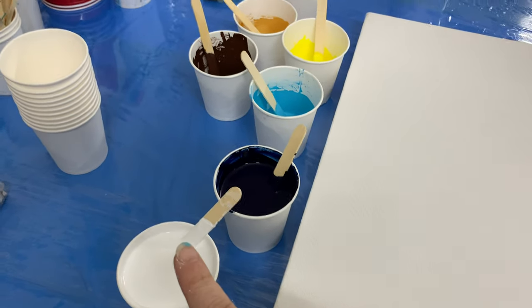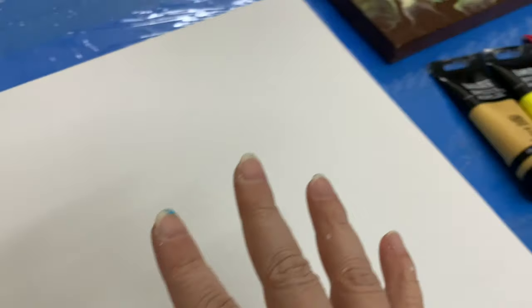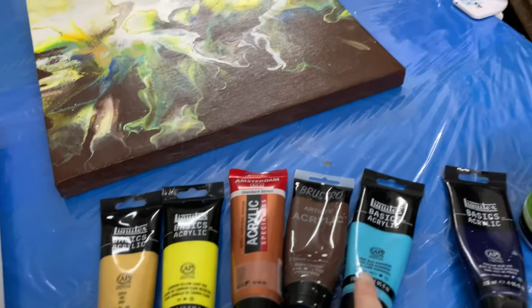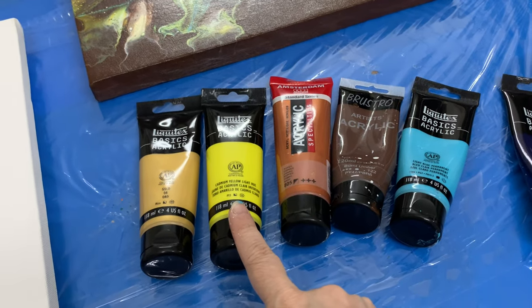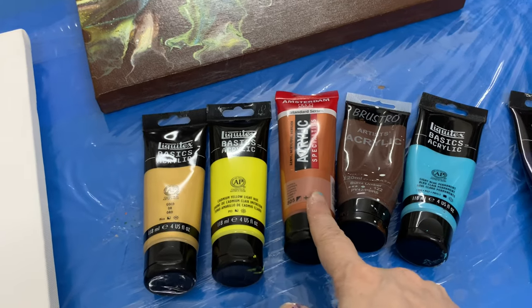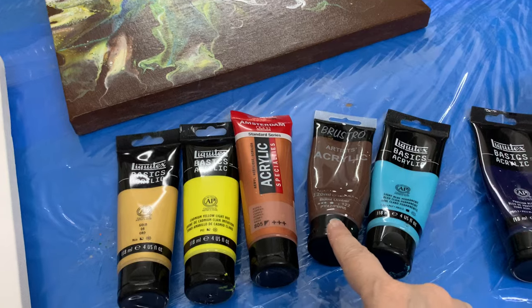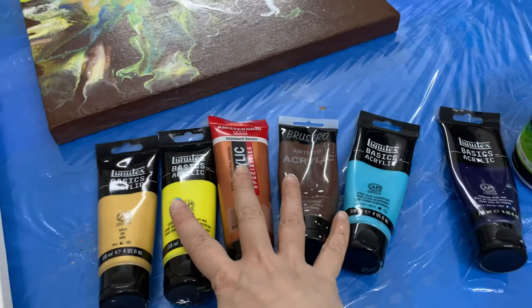In this one I'm going to use Prussian blue and white, and these are my top colors. I'm using a mix of Liquitex Basics, Amsterdam, and Brustro. My top colors are going to be a tinge of yellow to pick up some of the yellow from the other painting, a light blue, cadmium yellow, and then I'm going to give it some metallics — gold by Liquitex Basics, copper by Amsterdam Acrylics, which is just gorgeous — and then a little tinge of burnt umber by Brustro to pick up the brown from the other painting.